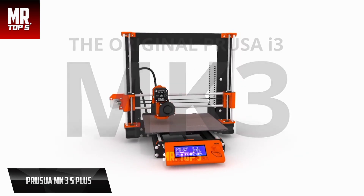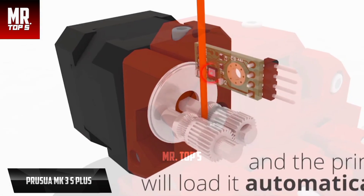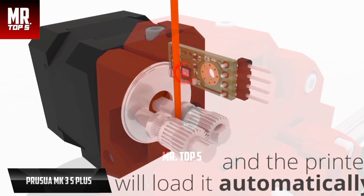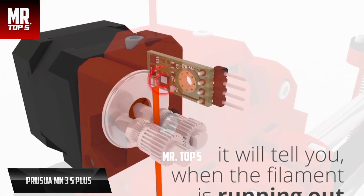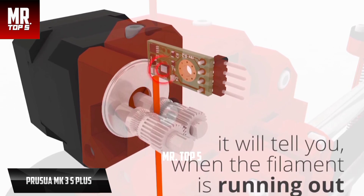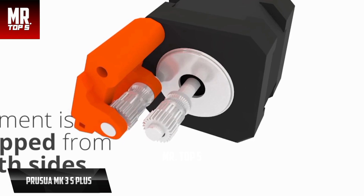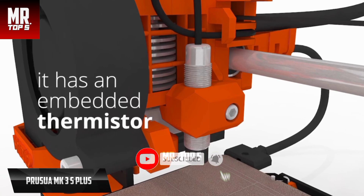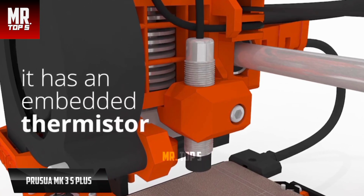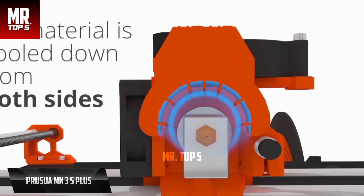If you're looking for the highest quality, the Prusa MK3S+ stands out as the best premium 3D printer available on the market in 2023. This model has improved on the underperforming aspects of its predecessor. You'll enjoy a 250 by 210 by 210 millimeter build space, a removable magnetic PEI-coated steel print bed, a dual-fan system, and a host of features. The new i3 MK3S+ is open source, a principle the brand adheres to across all circuit board diagrams and online code.